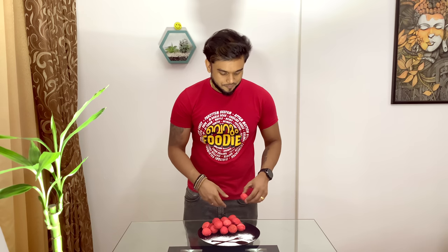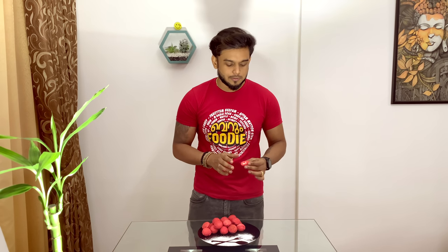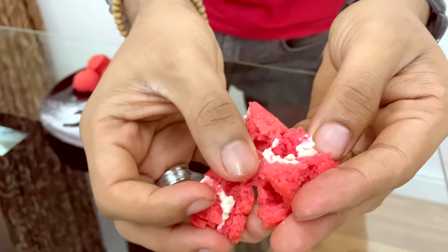If you want to try this red velvet, let's try it with cheese. This is a fusion item — we have mixed Western red velvet with Indian Pundi. It's a good taste, let's try it! I want to use cream cheese fillings.